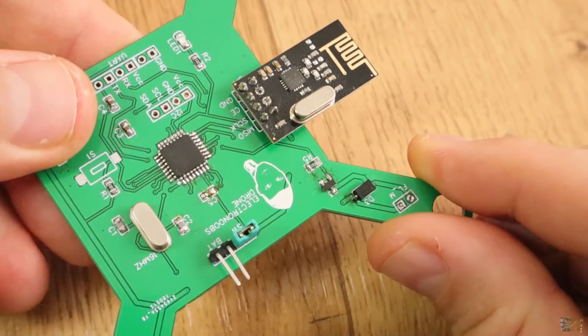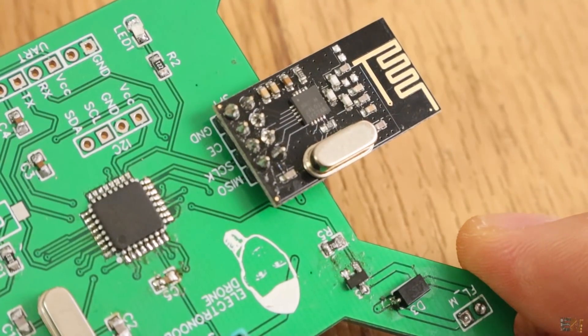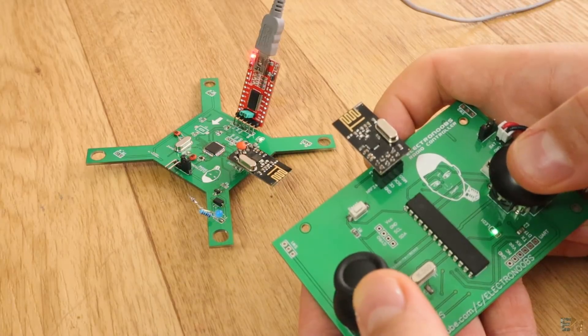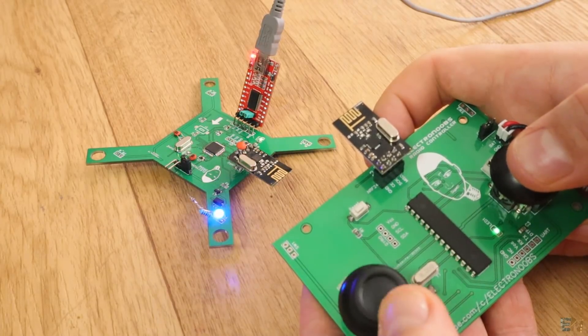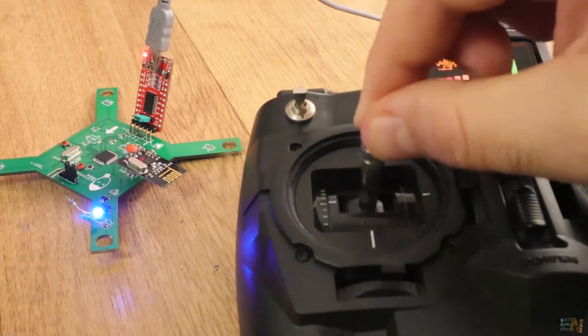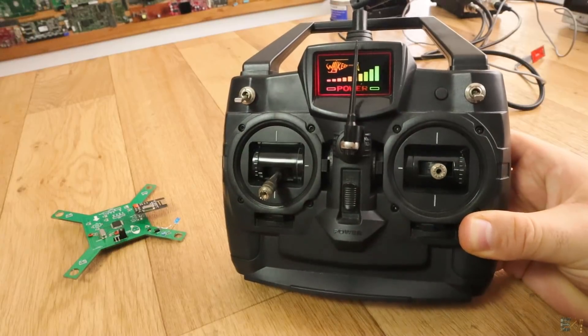If the voltage is okay, I solder the radio module as well and test the radio connection. I've uploaded a code that will fade the LED instead of the motors and test it with the radio controller. I also test the connection with my other homemade radio controller. You have the links for the video on how to make this controller below.